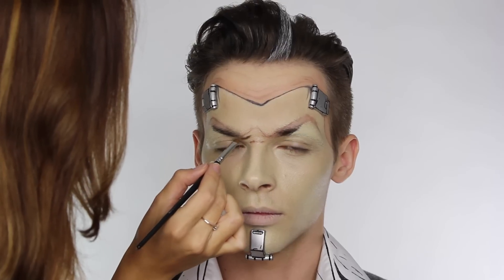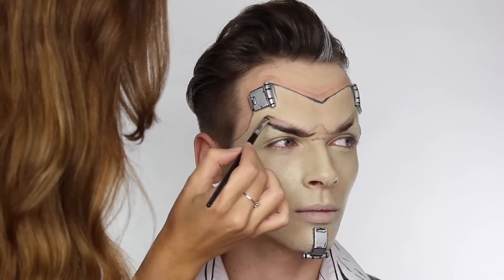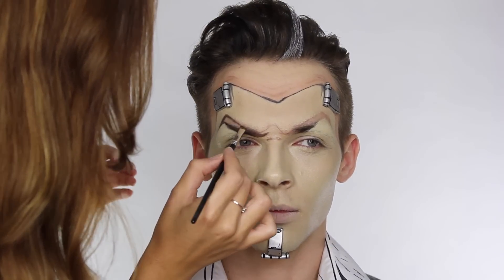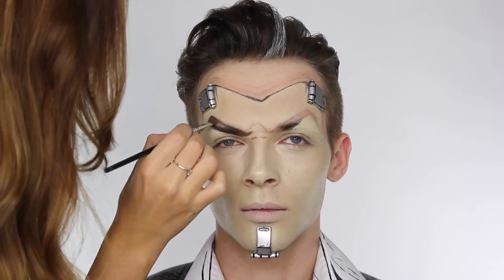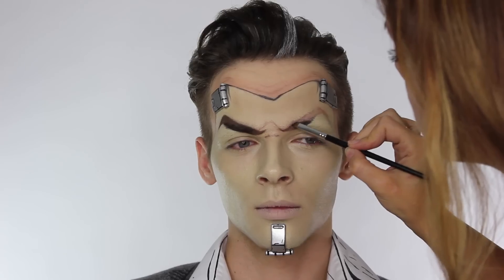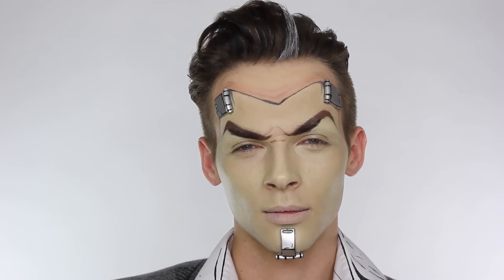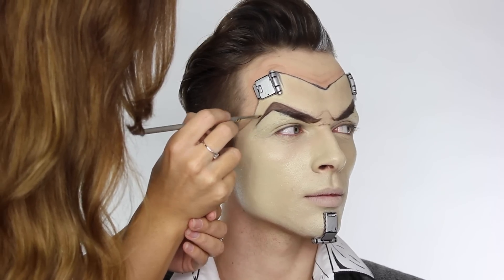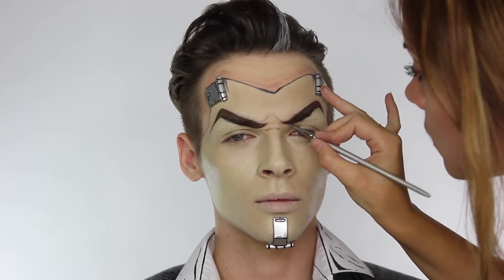Now I'm mapping in the shape for the eyebrows. The eyebrow on the left will start slightly lower than the frown line, and the one on the right will join up with the frown line, so they won't be totally even. It's these small details you need to pay attention to when copying a look — they really make the character look like the character. I'm going over the lines mapped out earlier using a matte brown eyeshadow, filling in the whole brow first, then outlining with a mix of matte black and matte brown together to give a really intense dark brown shade that makes the eyebrows look drawn on, like Handsome Jack's.